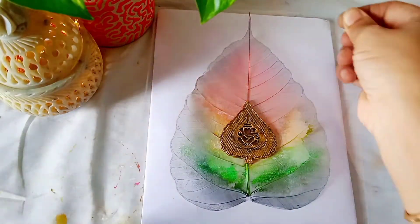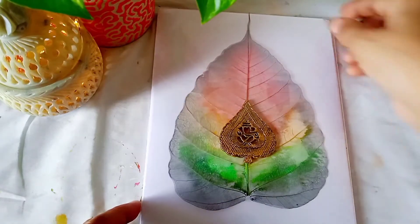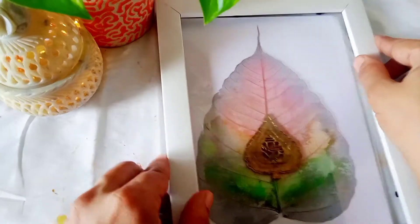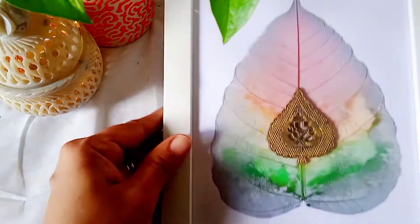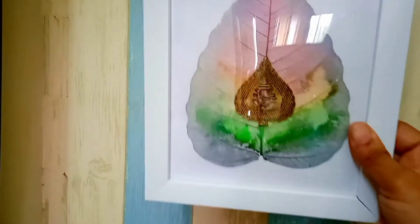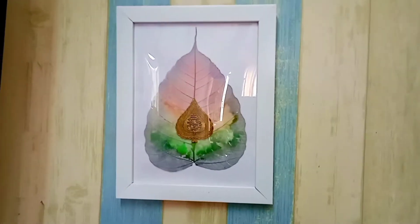Then you have to fix the frame. I have purchased this frame from Amazon, but you can also try a cardboard frame. Once you are done with the framing your wall decor is ready. You can use it in your house as wall decor, or you can also gift it to your family or friends. And here comes the final reveal of our wall decor.